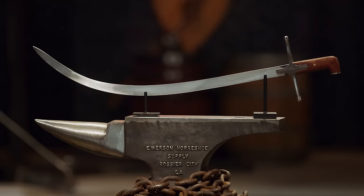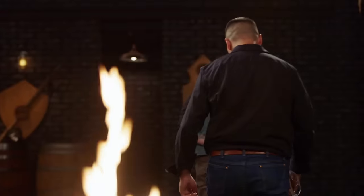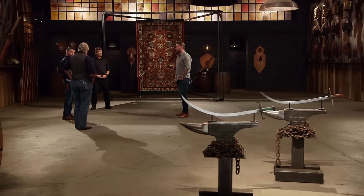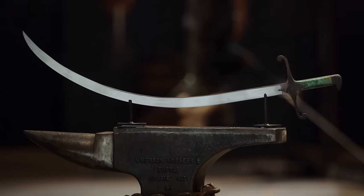You both brought us immaculate weapons that performed almost identically, but the judges need to choose which of you will be crowned Forged in Fire champion. One blade stood out just a little bit in the sharpness test because it sang — hearing it rip through the carpet and that quintessential bing. Today's champion is Walter. I can't believe this.